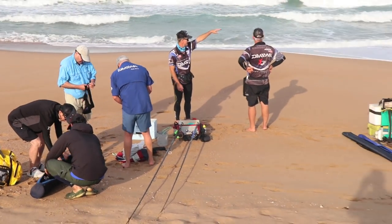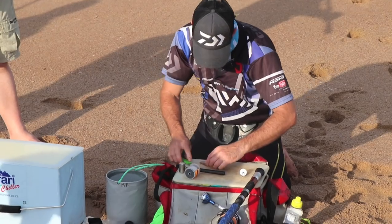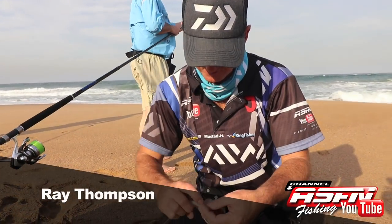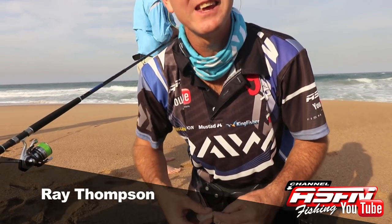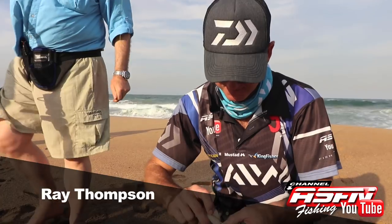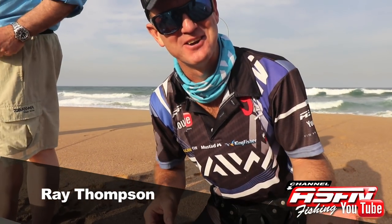Ray made sure we only had the freshest bait, with some base squid and freshly caught mackerel. This bait here was hopefully going to attract a grunter, a stumpnose, or a bit of brown skate.